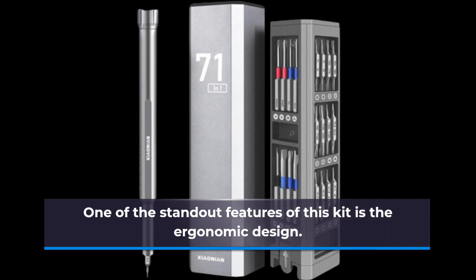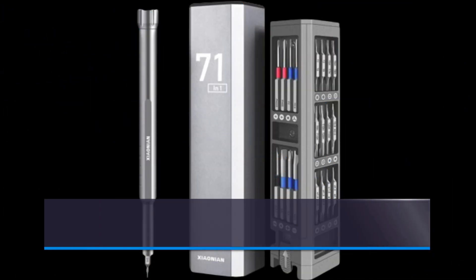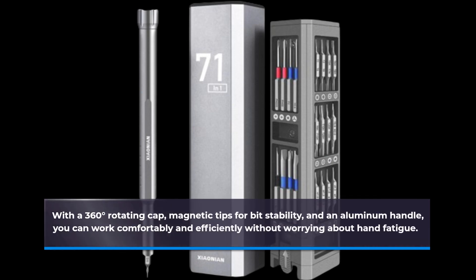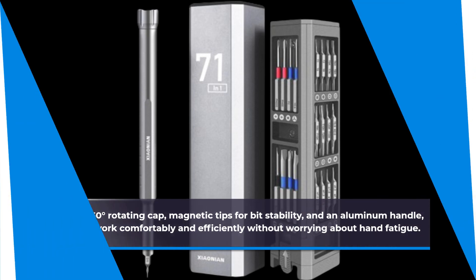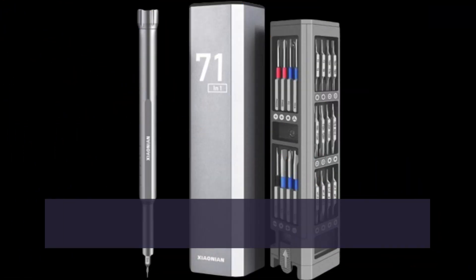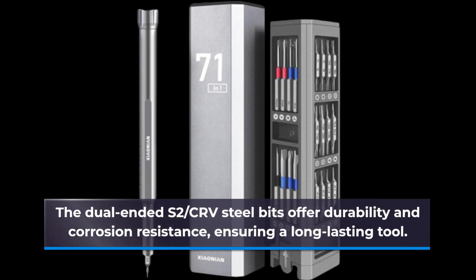One of the standout features of this kit is the ergonomic design. With a 360-degree rotating cap, magnetic tips for bit stability, and an aluminum handle, you can work comfortably and efficiently without worrying about hand fatigue. The dual-ended S2 CR-V steel bits offer durability and corrosion resistance, ensuring a long-lasting tool.